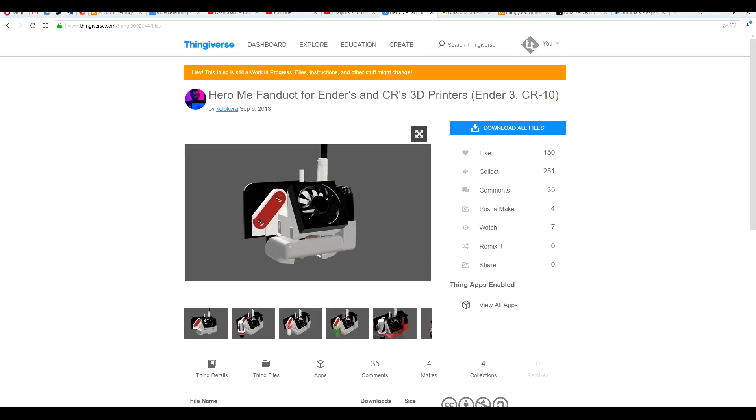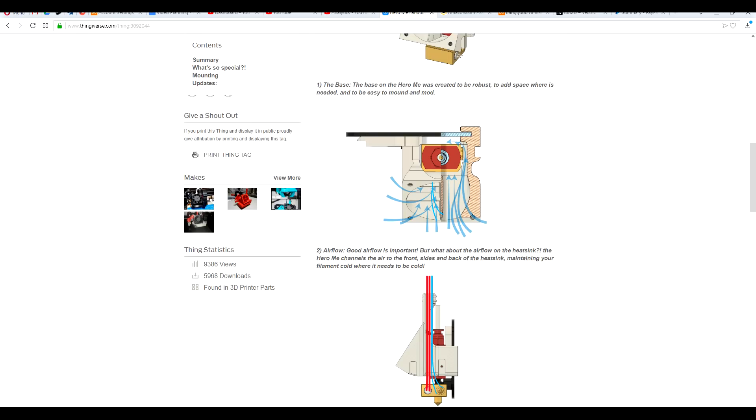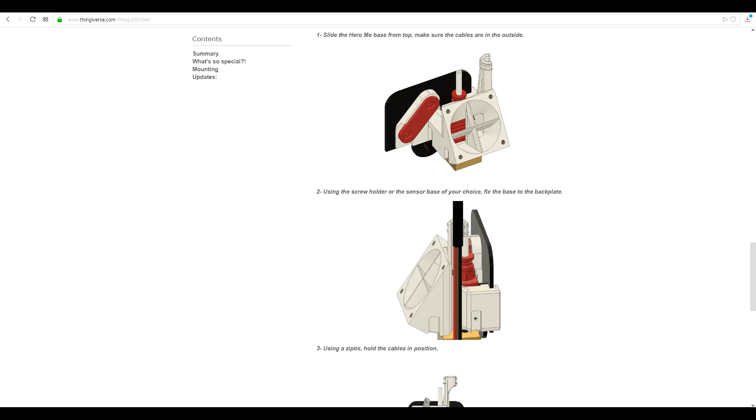So that brings us to the Hero Me. It's a less mature design and hasn't been through anywhere near as many iterations. But you'd have to say the documentation is still pretty nice. There are pictures of how the air is expected to flow, as well as step-by-step pictures for installation.